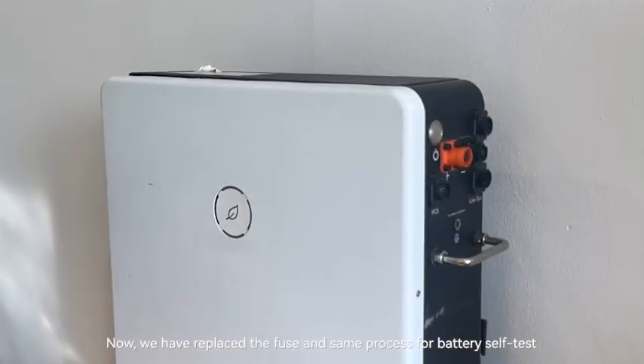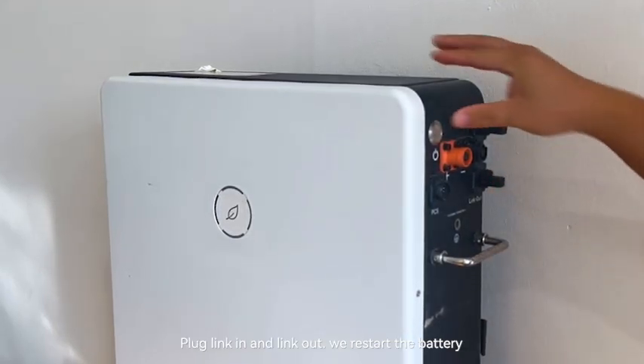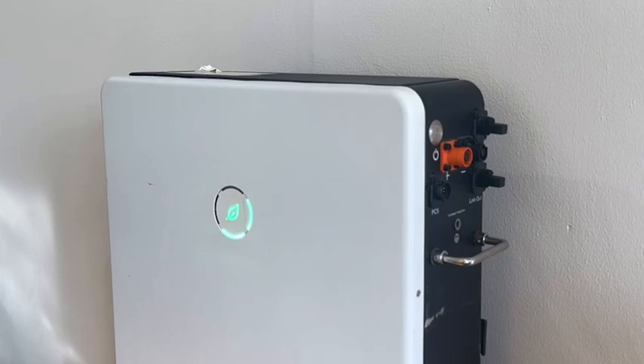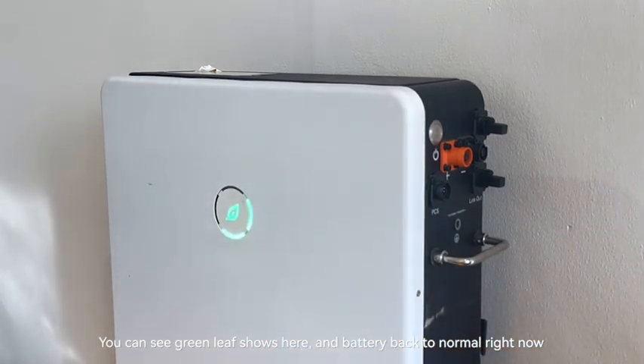Now, we have replaced the fuse and the same process for battery self-test. Let's plug in the pin and link out. Restart the battery. You can see the green leaf shows here. The battery is back to normal right now.